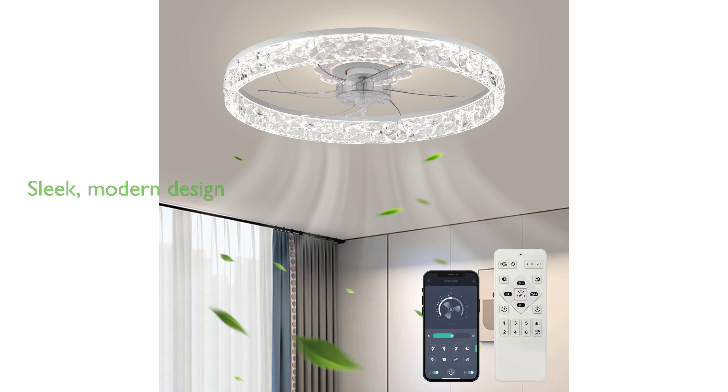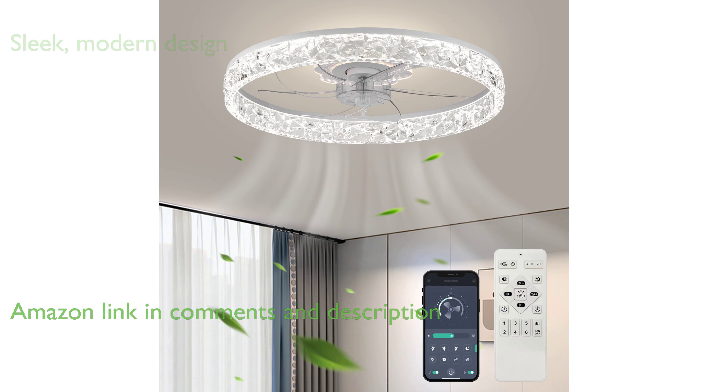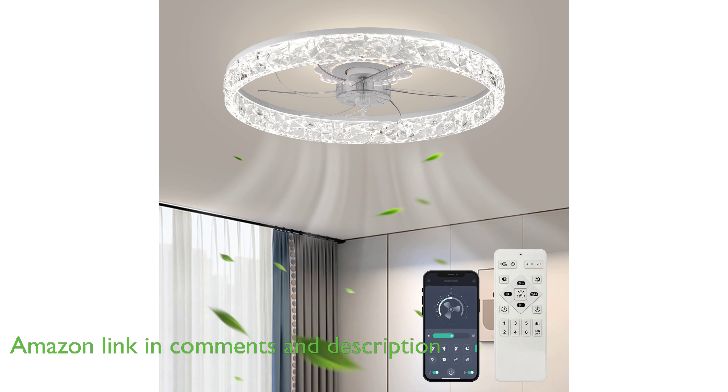The S-Dorge 20-inch low-profile fan is a sleek, modern design, providing versatile functionality and is perfect for small rooms and spaces, ensuring optimal air circulation and adjustable lighting for enhanced living comfort.